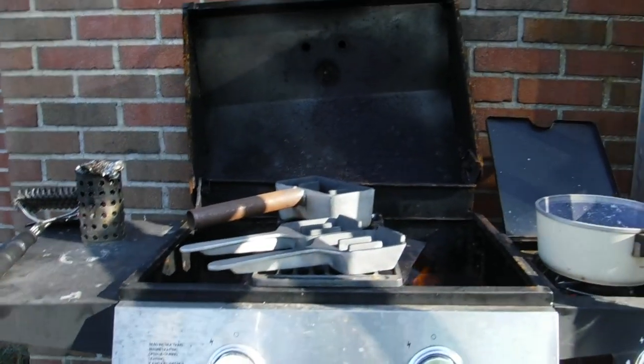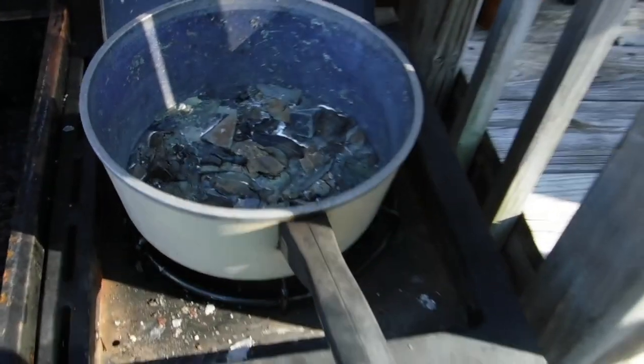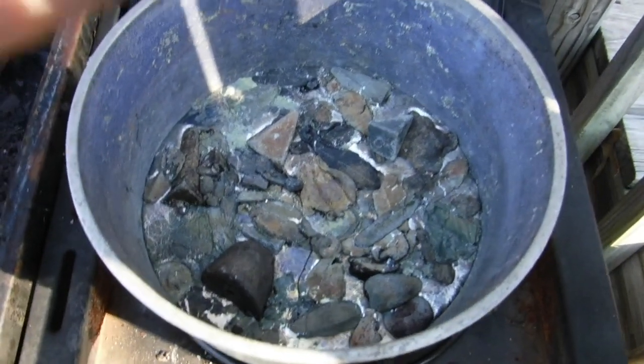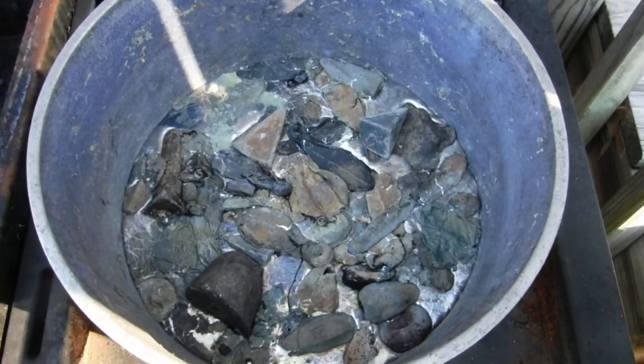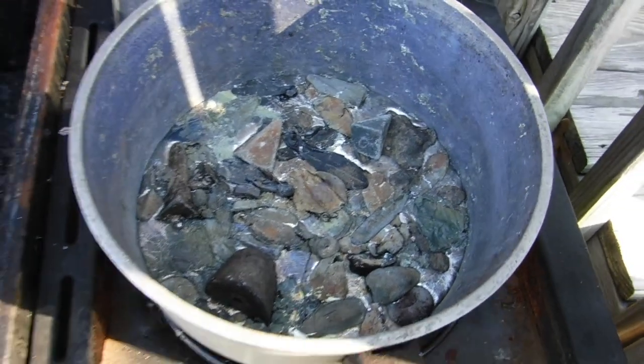All right, I'm gonna go check on the lead pot right now. I'll actually heat up the molds a little bit before we pour the hot lead into them. You can see our stuff is already starting to melt down and turn into a liquid right here, so it won't be long now.